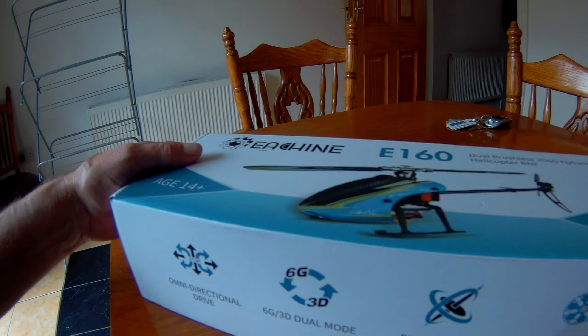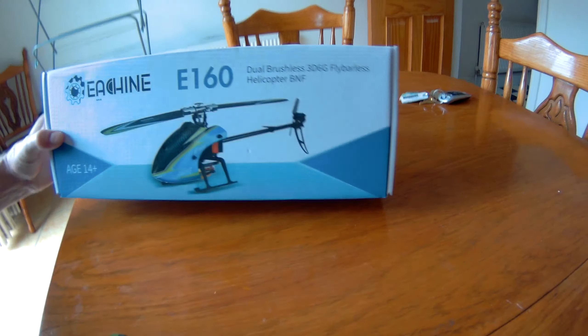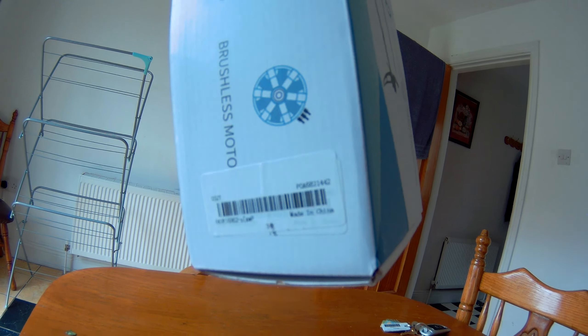This is the packaging — there was no problem with shipping, the box is in perfect condition. That's the SKU details.